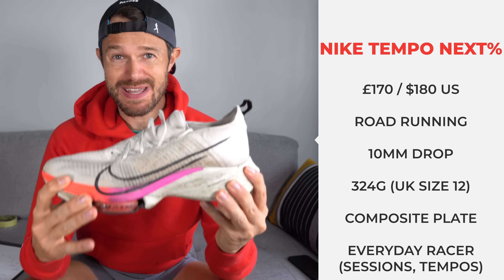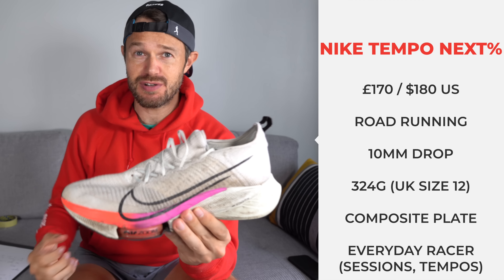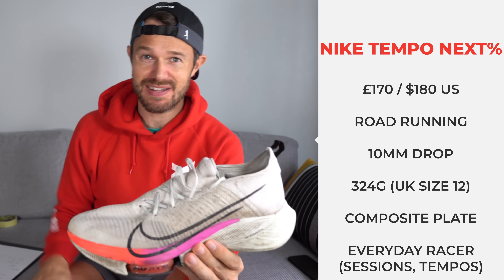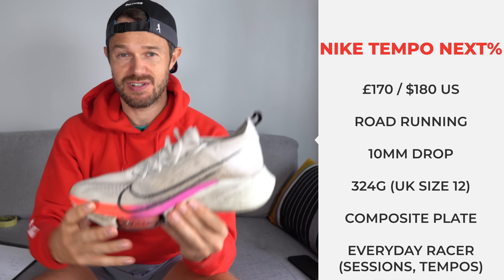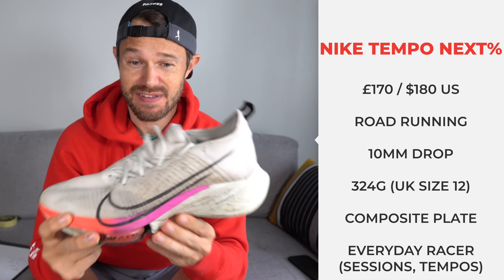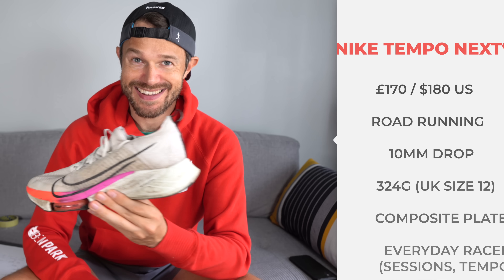If I could sum up the shoe in one word, it would be an everyday racer. It's very much not an all-out race shoe, but it's not your everyday training shoe either — it's that sort of middle ground. It's for someone who's already got those two shoes and is looking for something to do their sessions, their tempo runs, and their faster training workouts in.